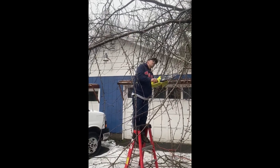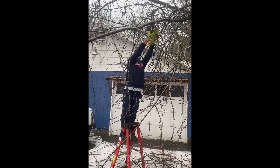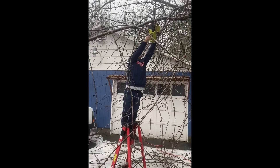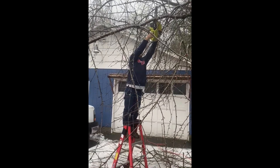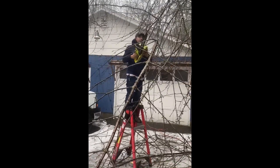Maiden voyage of the new saw — testing it out. Is it cutting good? Yeah, it's cutting. Heck yeah!